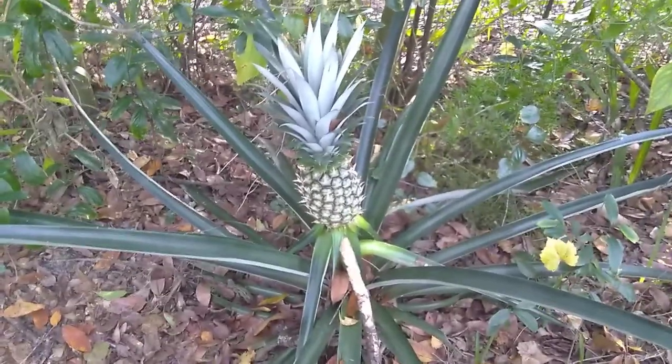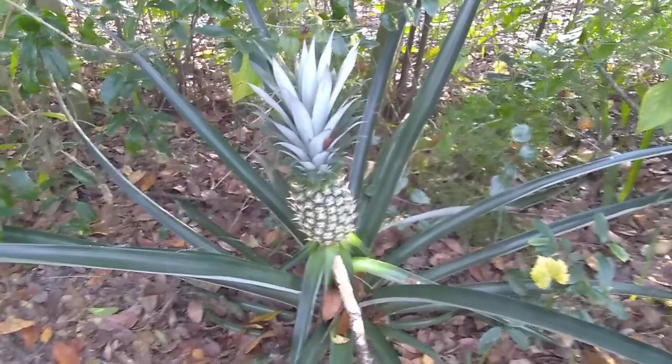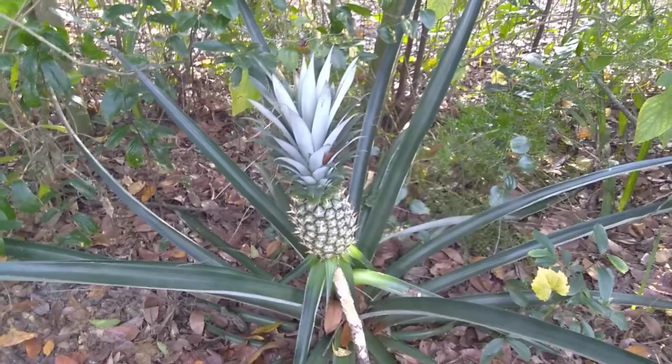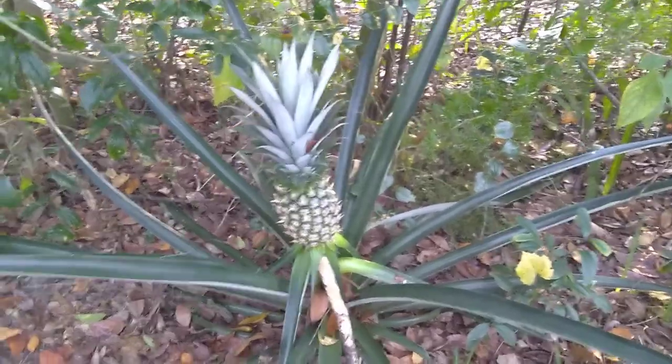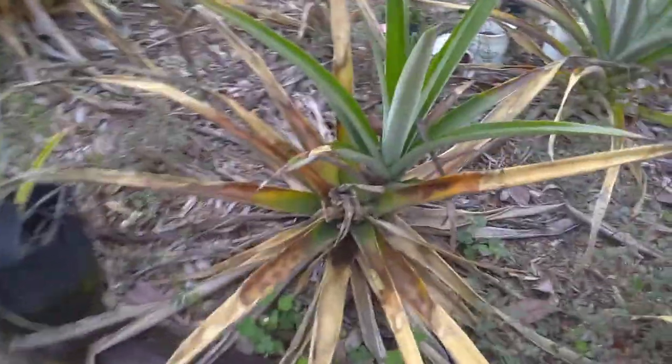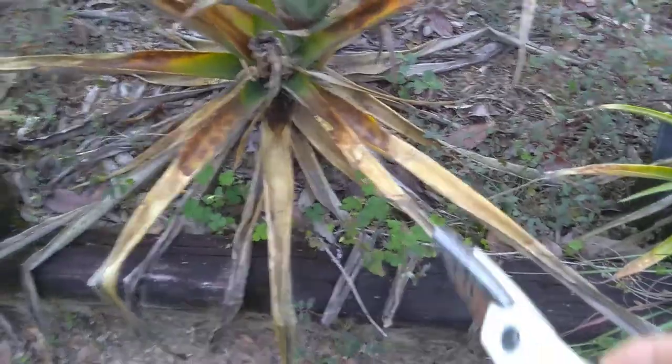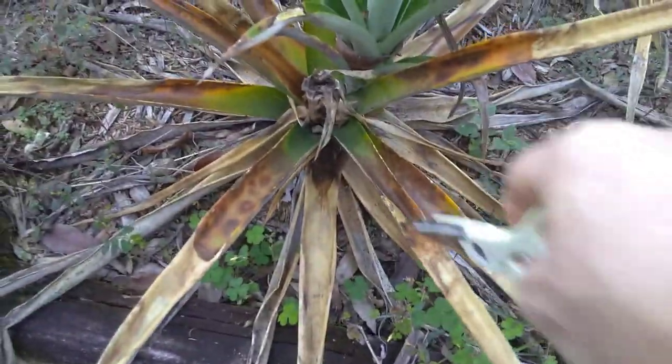I didn't cover any of our pineapples during this recent cold snap, and we did get a frost that stayed on the plants for some time. I got some damage on some of the plants — I want to show you real quick. This plant already had a pineapple on it, and you can see it's all damaged because the frost got to stay on the leaves and it just burnt them.